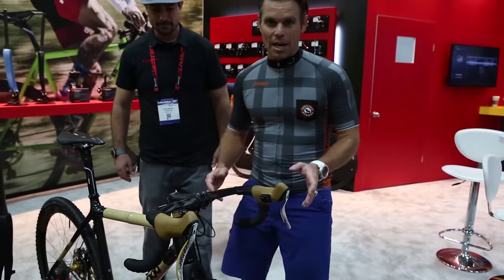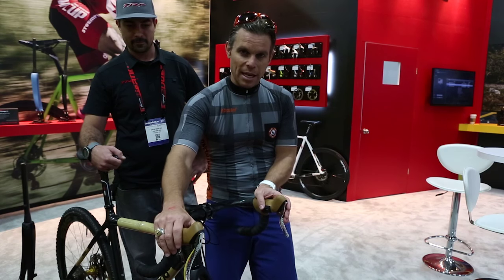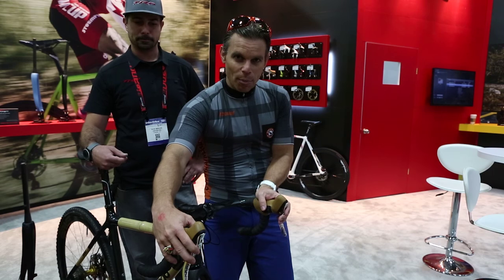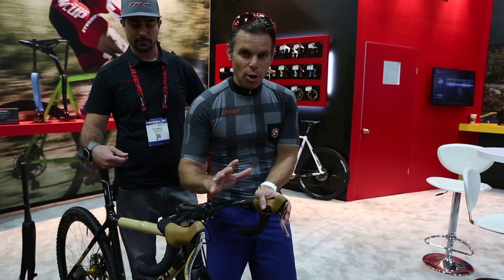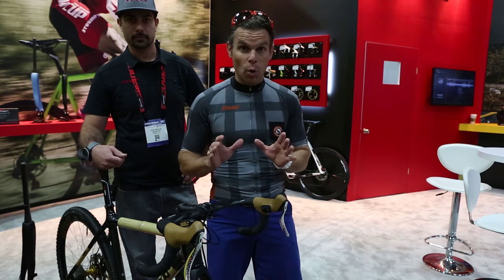Is that not the coolest thing you've ever seen? One of the things with Di2 is when you're racing — especially in cyclocross or different things like that — you've got a lot going on. When you can just move your thumb and have your brakes right there, it makes things so much faster and so much easier. This is super, super cool.